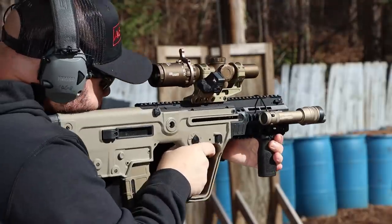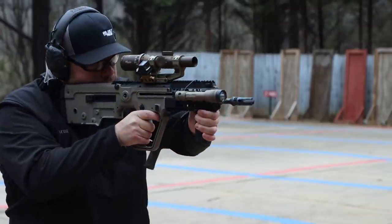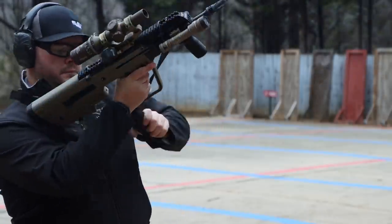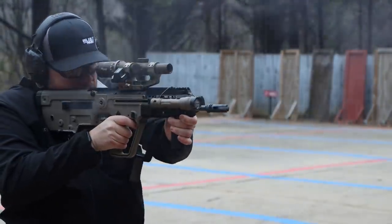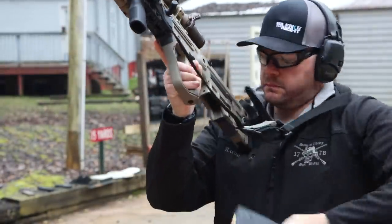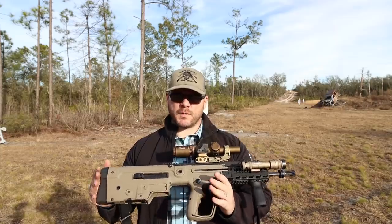There's definitely some appeal to that. Even though there's a trade-off in slower reloads or malfunction clearance, you're gaining a lot more maneuverability, which is one of the reasons these guns still have appeal to certain types of people, governments, and military units. Although it is telling that you don't see these in use as much as some people might expect, even though they've been around for a long time.